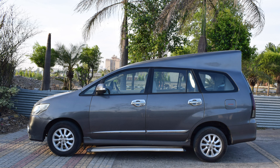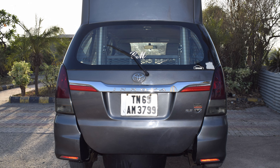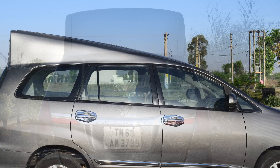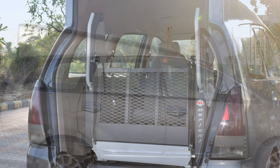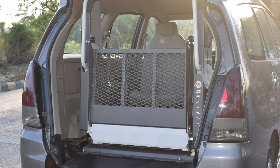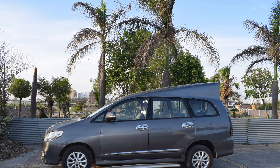This car came to us from Tamil Nadu by transportation and the whole process was extremely smooth. With the immense cooperation of our client we were able to make a satisfactory delivery. This modification was done all according to the given requirements by our client, and even after the extreme measurements we were able to maintain the beauty of the car. The flawless paint work can be seen in the pictures.